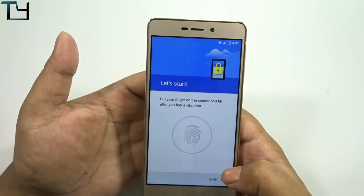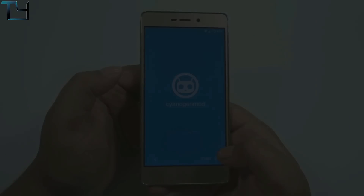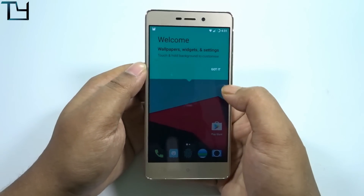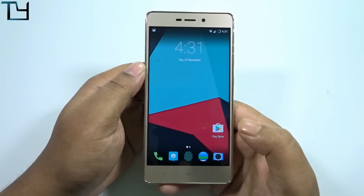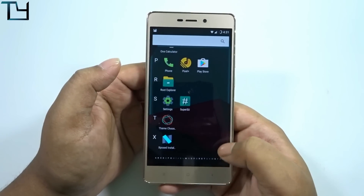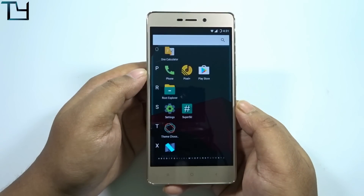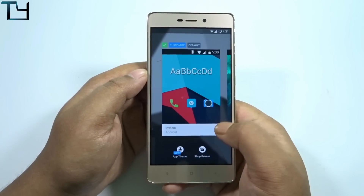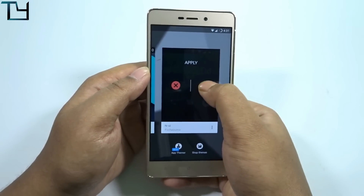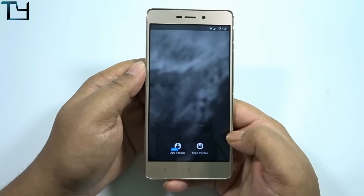I will cover all the problems and issues we faced before with various ROMs on the Redmi 3S Prime and see whether the developer's claims hold up. As you've seen, fingerprint works very fine. The ROM is pre-rooted, which is a pretty good addition. The Xposed installer and theme tuner are also there. This is the Android benchmark score — it's the average standard score you should get from a Redmi 3S Prime.